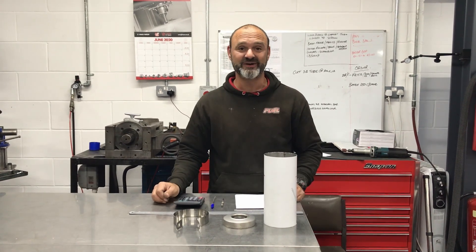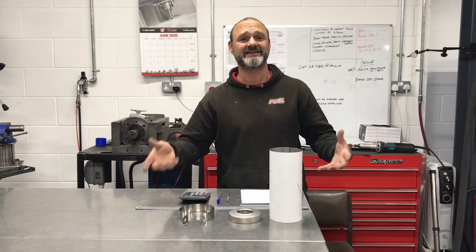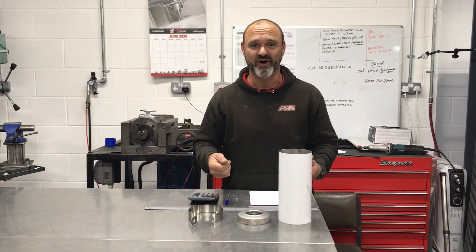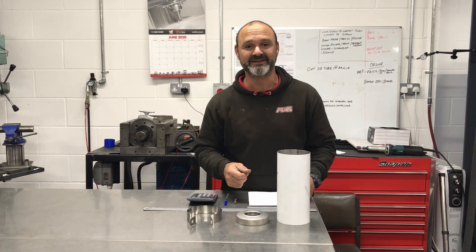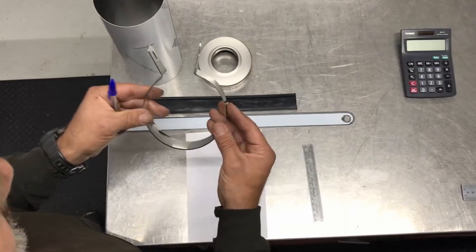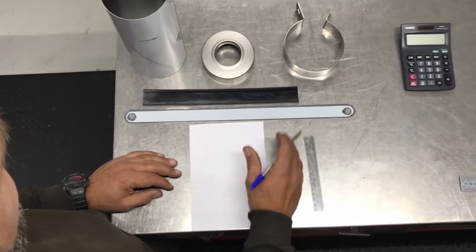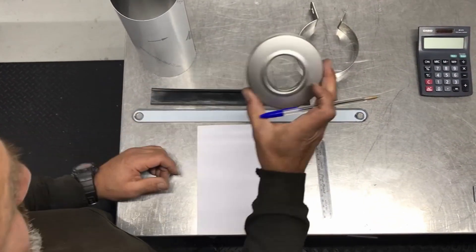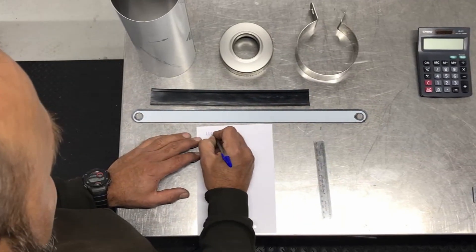Fairly easy thing to do. Just helps you out if somebody won't make you one. We can't always make and supply them because they do take a little bit of time, but you can make them at home if you've got a bit of experience, and hopefully this video will help you out. So we're going to make a bracket today. The diameter of the cap that we're going to use is 110 millimeters.